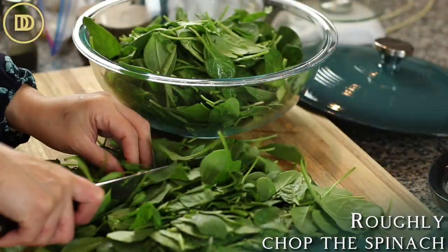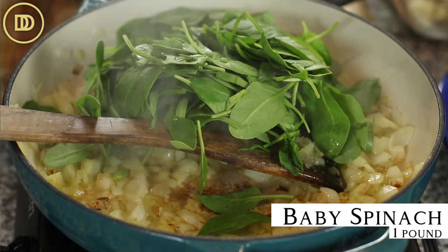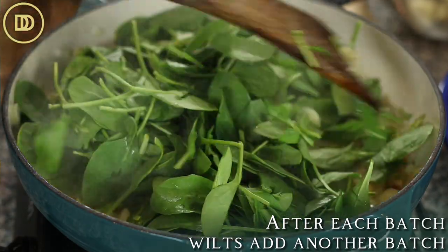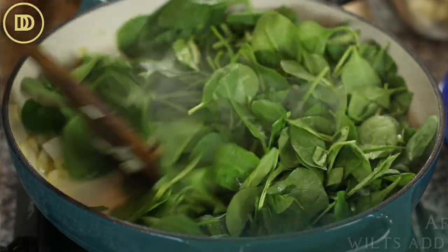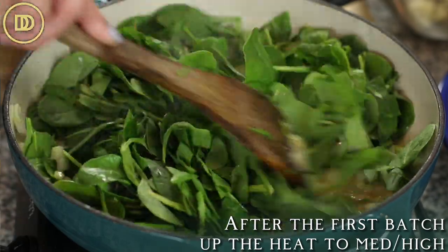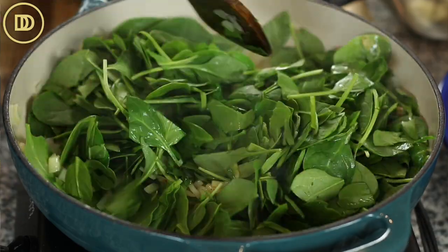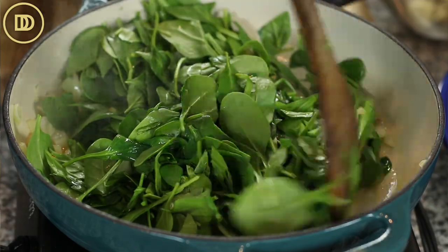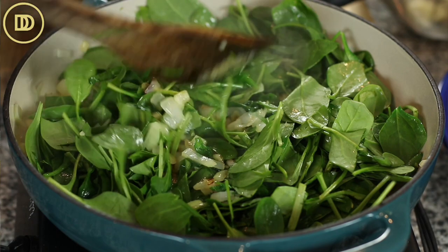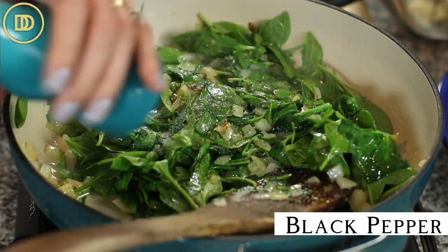While the onions were cooking, I went ahead and roughly chopped a pound of baby spinach leaves. I'm going to add them in in a few batches — each time one wilts, I'm going to add the next. Right after the first batch wilts, I'm going to increase the heat to medium high so that any liquids released by the spinach evaporate. That way the dip will be nice and creamy and not watery. I'll do that after the first batch wilts so the onion and garlic underneath don't burn. Season each batch with a little pinch of salt and pepper.